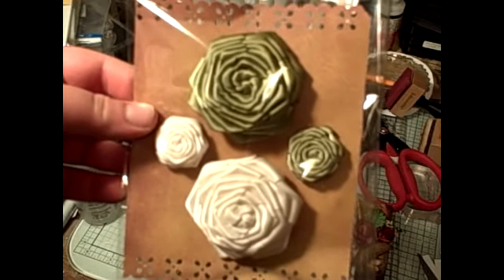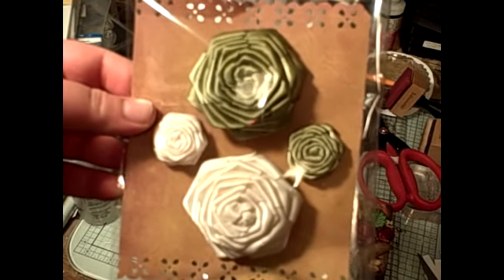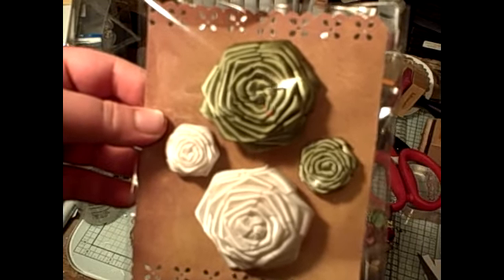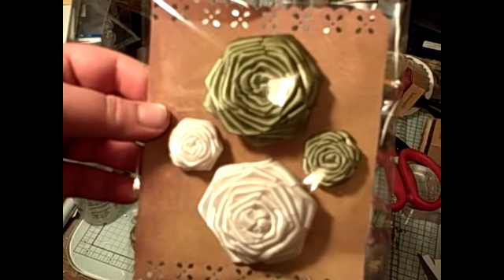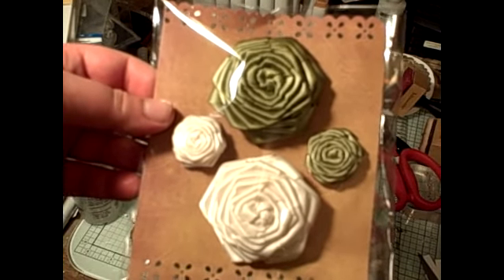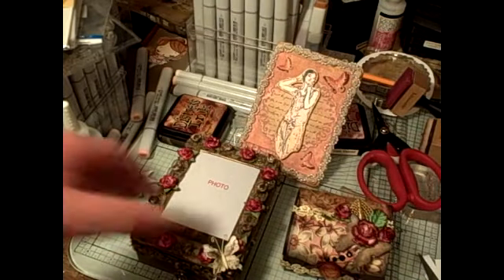I made these for someone — I'm not going to say who it's for. They're my handmade ribbon roses, which are still for sale. That's the olive green and the antique white, the large and the mini. I'll be shipping these out soon along with the roses.